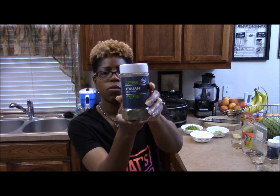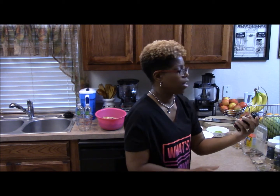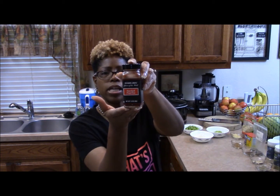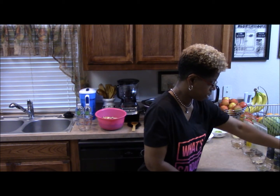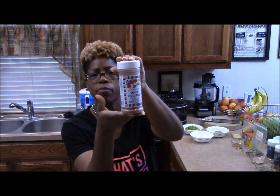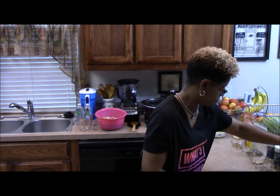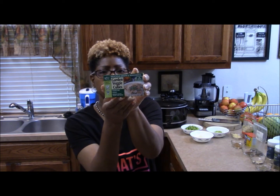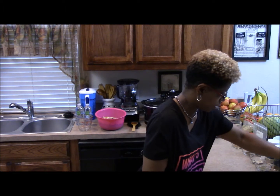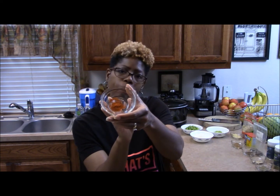Next, one teaspoon of Italian seasoning, also from Kroger. I use a smoked paprika from Trader Joe's — one teaspoon. Then a quick chili mix from Kroger — three tablespoons of that. Next, the garden veggie bouillon cube — one cube for this chili. And one fourth of a teaspoon of cayenne pepper. You can use more, less, or none at all depending on your preference.